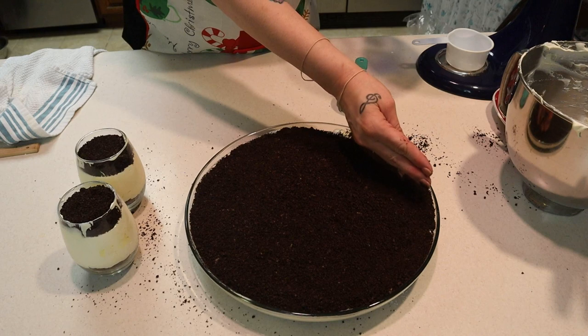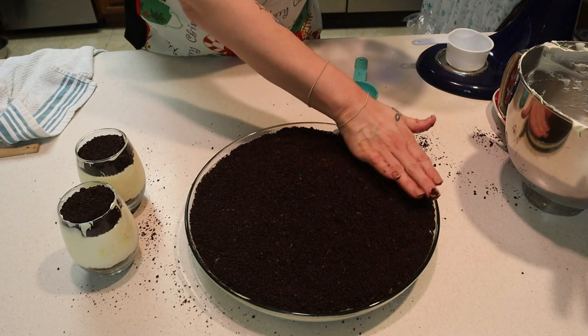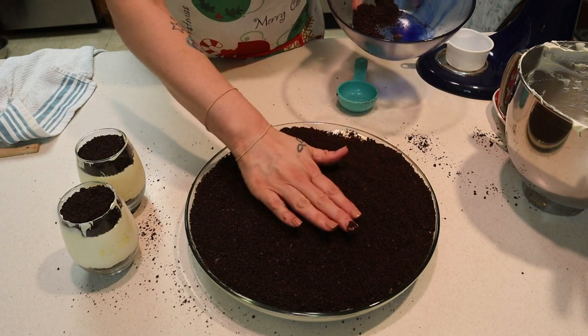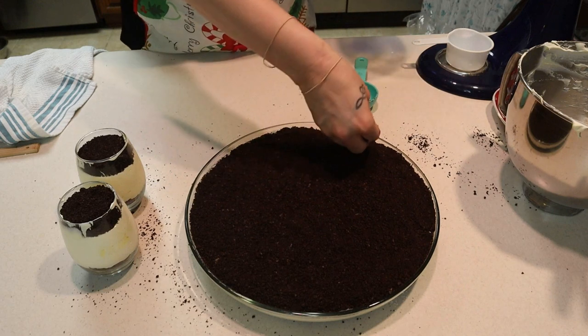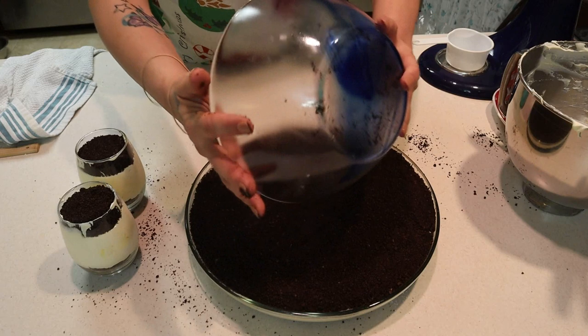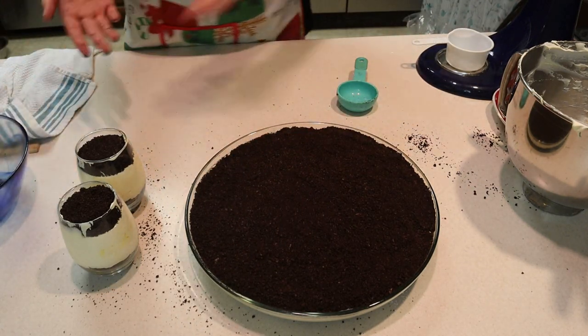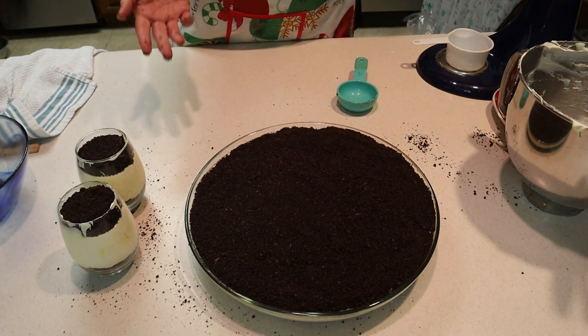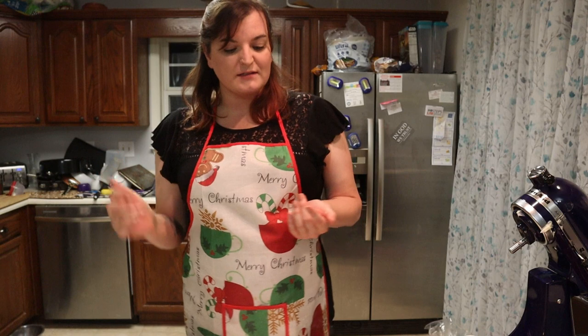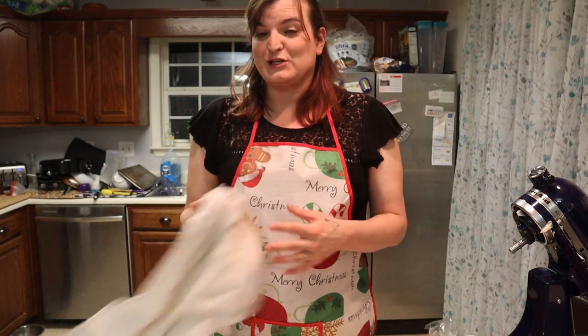Sorry about the noise in the background — one of the puppies found the big dog food bowl. There you go — dirt pudding! That's it, it's pretty simple and it's a family favorite. I'm going to clean up and holler at Troy to come up here and do a taste test for you guys. I can guarantee this is going to be one of the easiest and tastiest puddings you make.